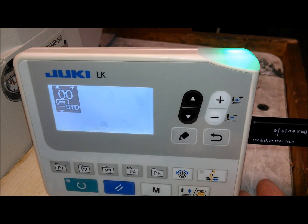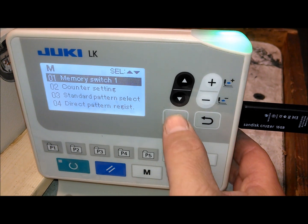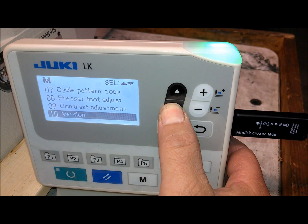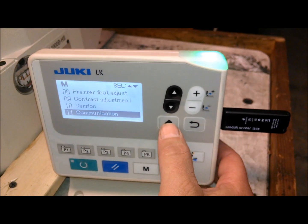We would go to the M button and move down to Communications. We get that, and we'll select it with this key.